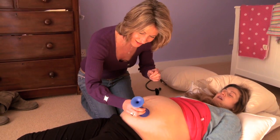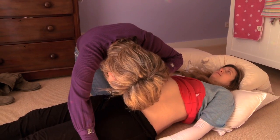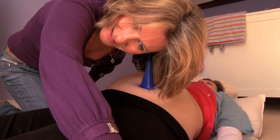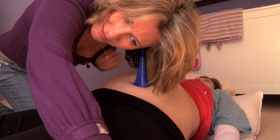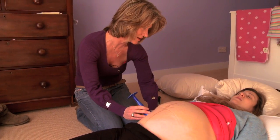So I'm going to use the pinnards. She goes over here, over the baby's back. I can hear that loud and clear, Louise. It sounds lovely. I'm right over her back here. So if she was over here, I'd be able to hear it on this side.